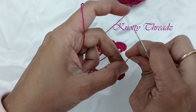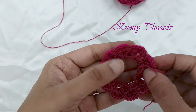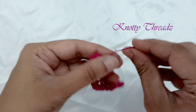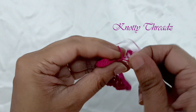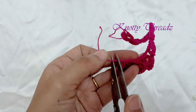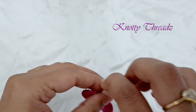Trim the thread, pull the loop that is on the hook, and our tiny flower is ready. Now using a normal sewing needle we will be stitching it so that it forms a beautiful layered flower. Before doing that, I want to fix the raw edges, so I'm going to knot it manually with my hand and then trim off the extra thread.